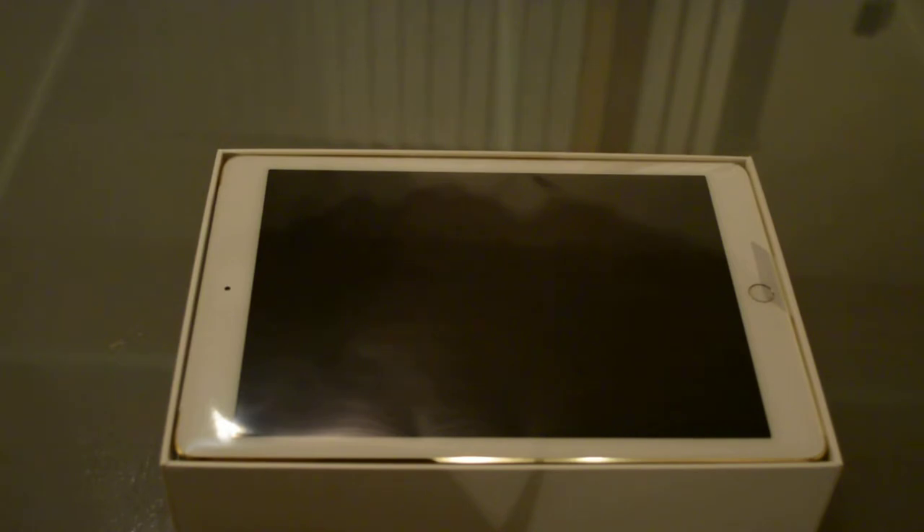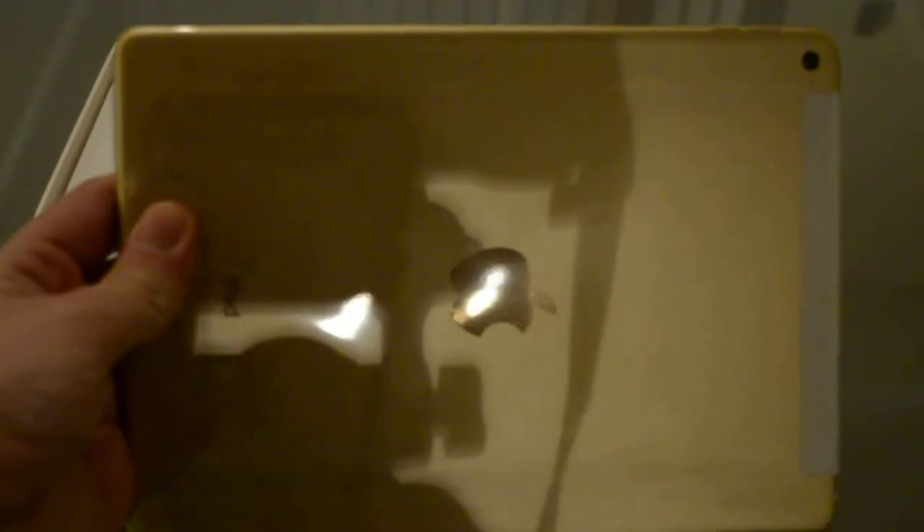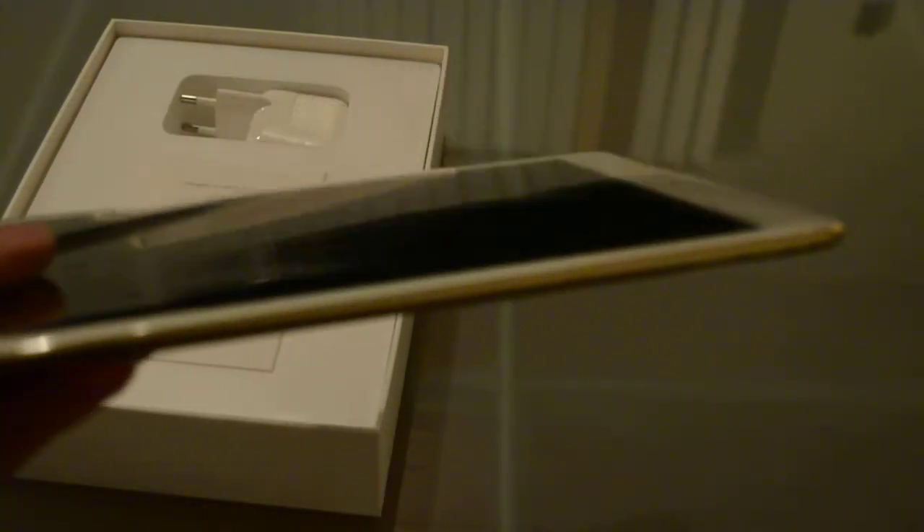Let's remove the things from the box so we can see how well the iPad looks at the back, because personally I think the back is the big difference — it's gold and that's always nice. And you see it's thinner, it feels light in my hand which is nice.